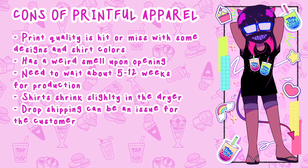This is the biggest con I have: production can take about 5 to 12 weeks, and shipping is within that, so it's going to take a while. I'm not sure if anyone wants to wait that long for one t-shirt or one apparel item. Their production has slowed down because of COVID-19, so that's something I don't have control over.